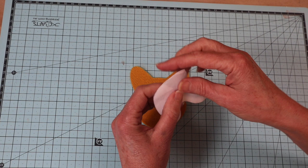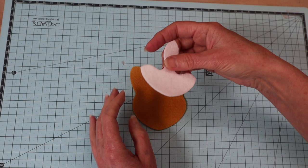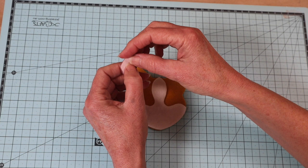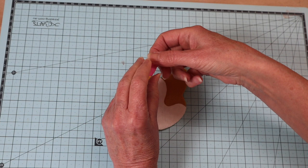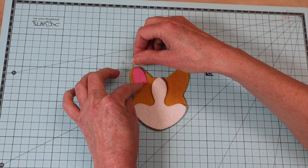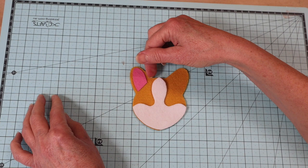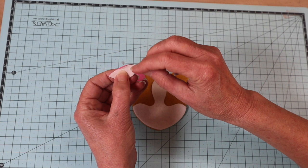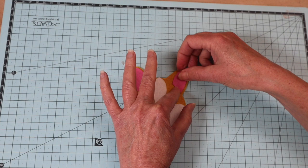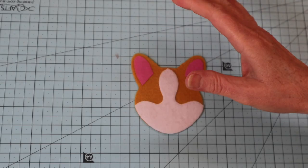Now we can put the body aside and start on the head. Take one of the head pieces, remove the backing paper from the front lower mask piece, line it up with the bottom, and take it to the ironing board. With a hot iron and a protective cloth, fuse the pieces into place — do the ears at the same time. The higher side of the ear is at the top; leave just enough room to sew a blanket stitch around there. Make sure you position them well on both sides, then fuse into place.